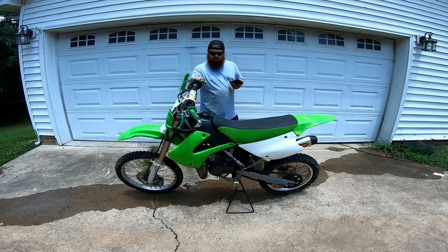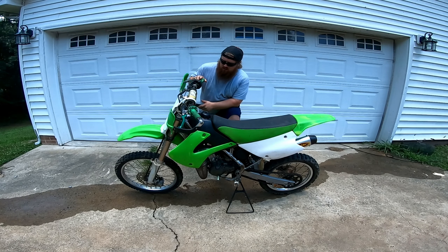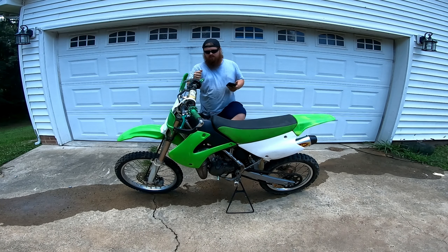The dry weight on this bike — no oil, coolant, or gas or anything like that — is 149.9 pounds, so right at 150 pounds. Wet, it probably ain't another 20, if that. But it's not a super heavy bike whatsoever.